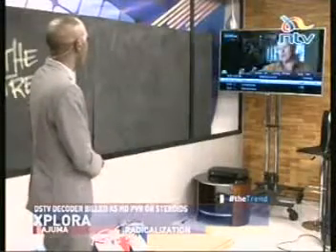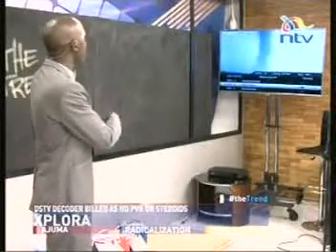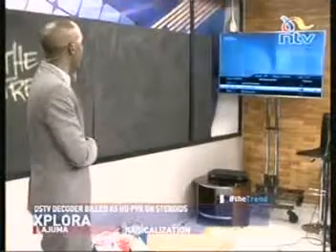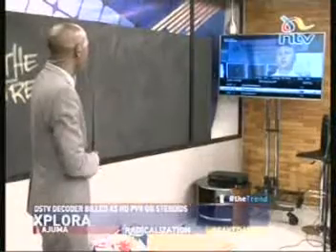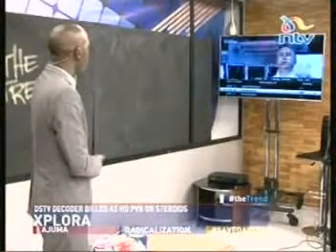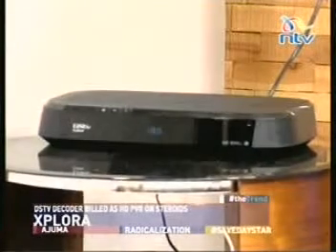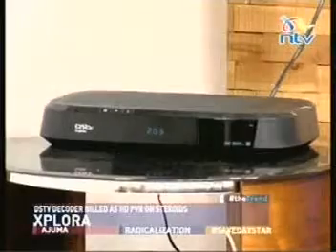I'm just going to try and play around with this for a moment. You can see for instance the options on the screen and what you can be able to do — you can record and play back and do all manner of other interesting things. You've got 6 HD channels on the DSTV PVR Explorer. Sports is supposed to be enjoyed in glorious HD. Do I remember the number for SuperSport HD?